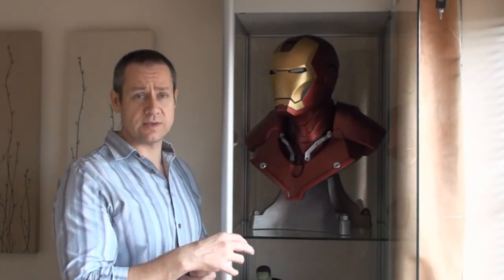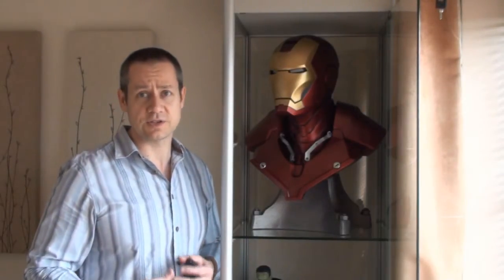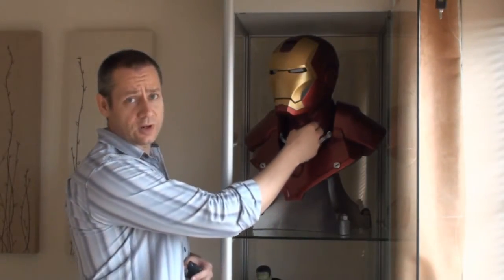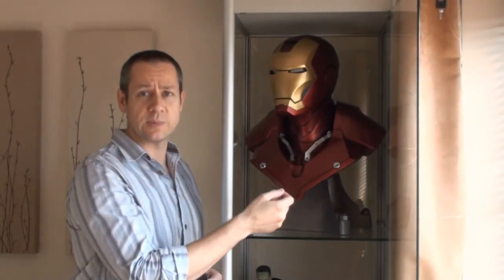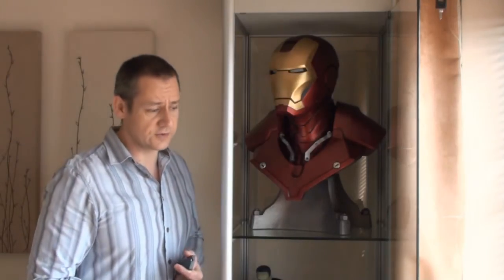If you compare that with the rest of the bust — anyone who owns one of these knows it's more of a satin, semi-gloss finish — that repair being ultra-gloss just didn't match anything else on the bust. It was also very dark because it obviously had several coats of paint. So that was the issue on the first bust.